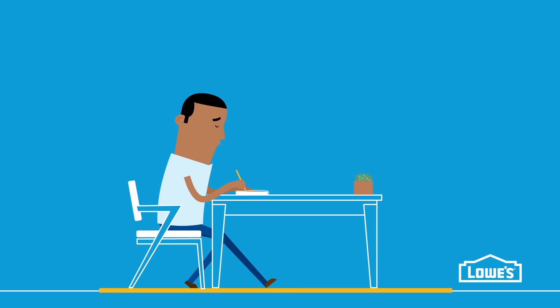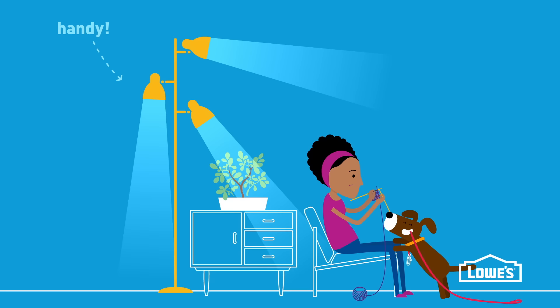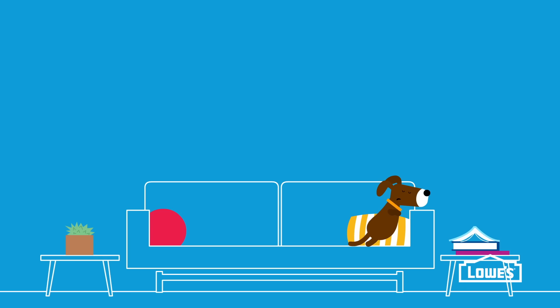For activities like reading a book or writing a grocery list, look for a floor lamp like this. The downward shade provides the focused light you need. To cover more ground, try a multi-directional floor lamp. You can twist and turn the lights in all directions — it's like three lamps in one.